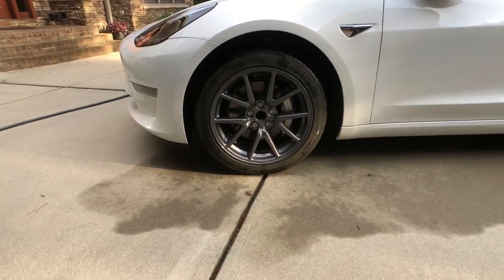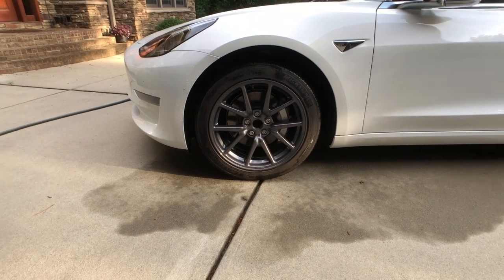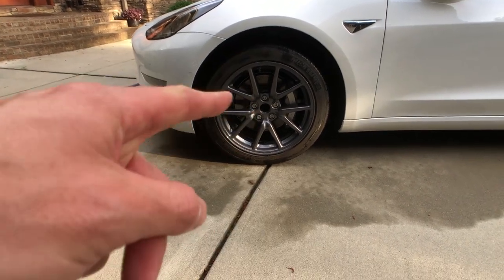Which those are pretty much hubcaps. I've got to clean the tires. I've got to get some tire shine for these, but I'm going to put the center caps and little pieces on it.